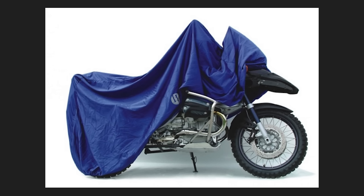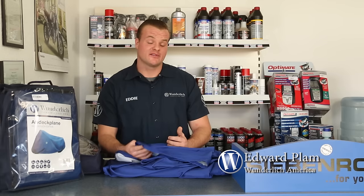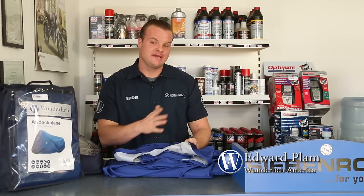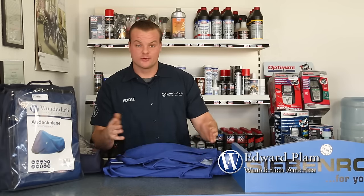The first cover I'd like to show you is our Wunderlich Edition indoor cover. This is by far the best indoor cover that we have, mainly because of the materials it's constructed of. This cover is made in Germany. It's a dual-layer material. The inner layer is extremely soft — it's easy on the bodywork, easy on the paint, and keeps your bike in showroom condition.